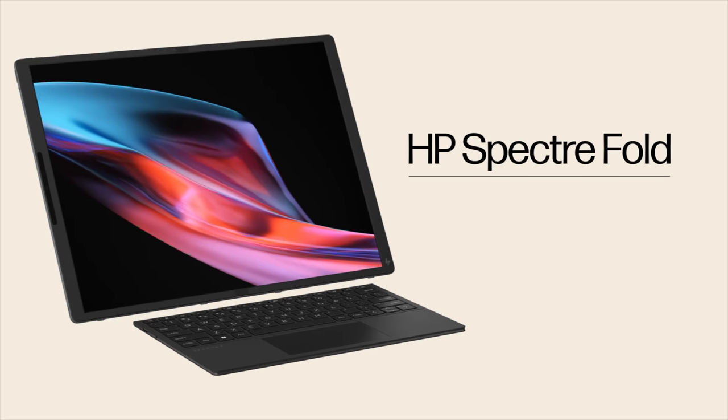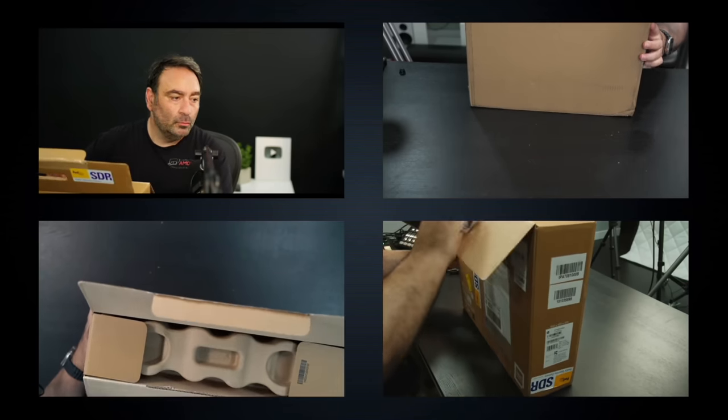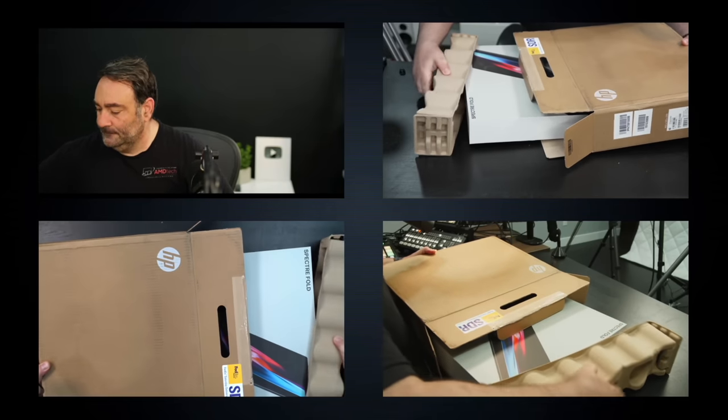With the specs and pricing out of the way, let's find out what you get inside the box.